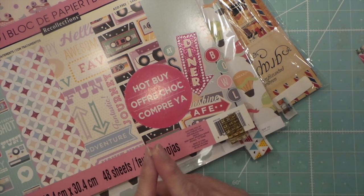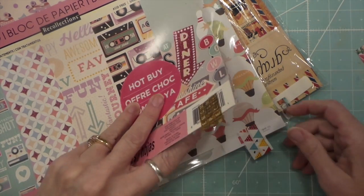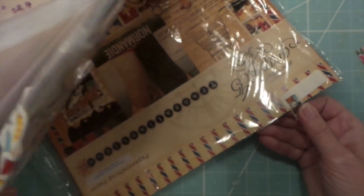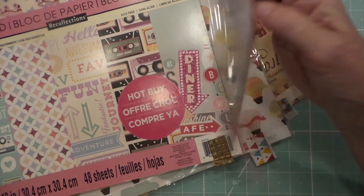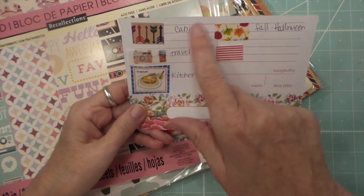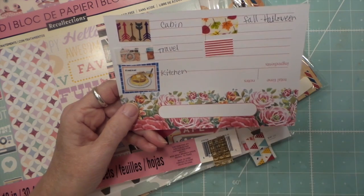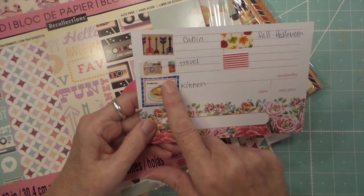Celebrations are the flakes, and then that would be travel. I made a card so I can remember where everything is: travel is the camera, cabin or woodsy stuff is there, fall and Halloween is there — or is that washi? — and kitchen and cooking is that one.